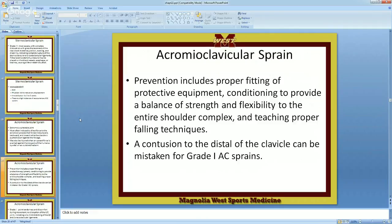You prevent AC injuries with proper fitting shoulder pads, conditioning to provide a balance of strength and flexibility to the entire shoulder complex, and teaching proper falling technique. As opposed to landing on your elbow, tuck your elbow and go ahead and land on your whole side — tuck and roll. You'll roll the energy away as opposed to abruptly stopping your energy.